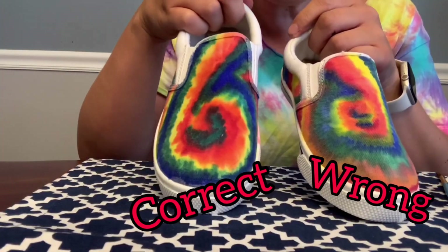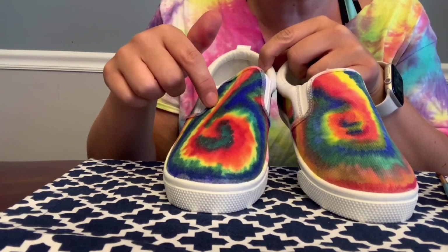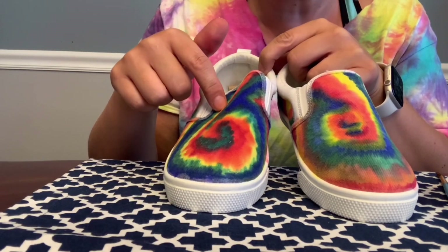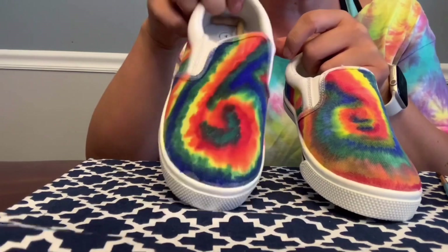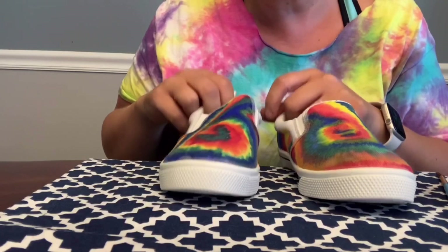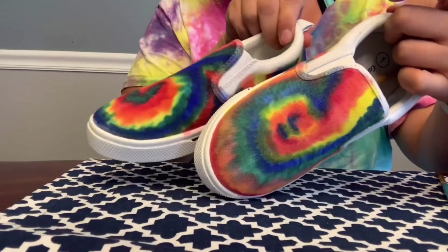Okay, so this one definitely turned out better. What I did different was I just did the primary colors first, and then I filled them in with the other colors. The first one, I just did all the colors at the same time. So definitely go primary first and then fill in. All right, there you have it — tie-dyed shoes.